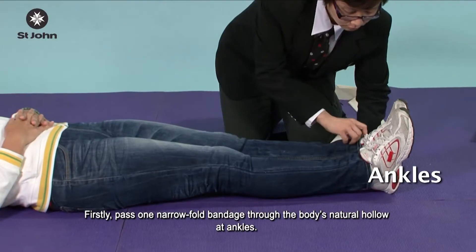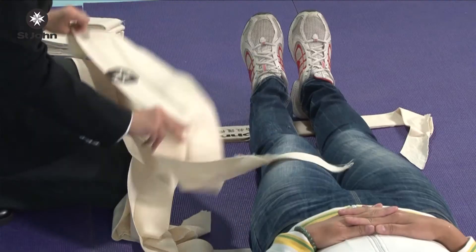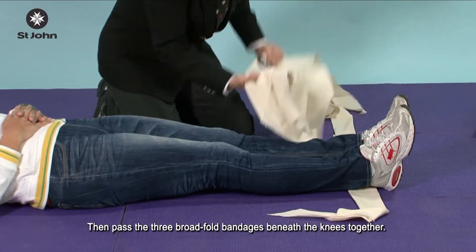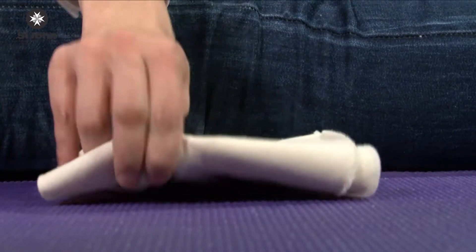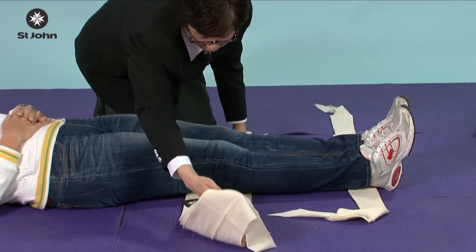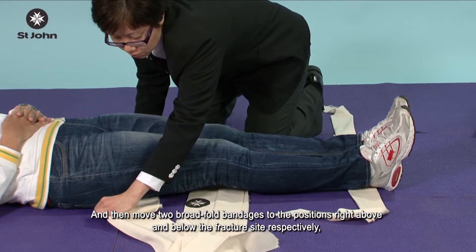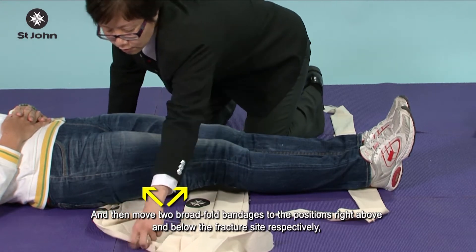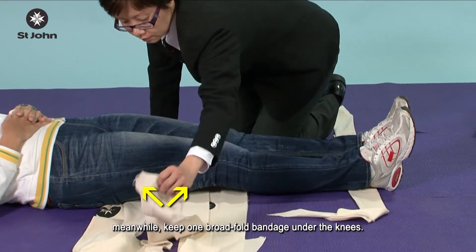Firstly, pass one narrow fold bandage through the body's natural hollowed ankles. Then pass the three broad fold bandages beneath the knees together. Move two broad fold bandages to the positions right above and below the fracture site respectively, while keeping one broad fold bandage under the knees.